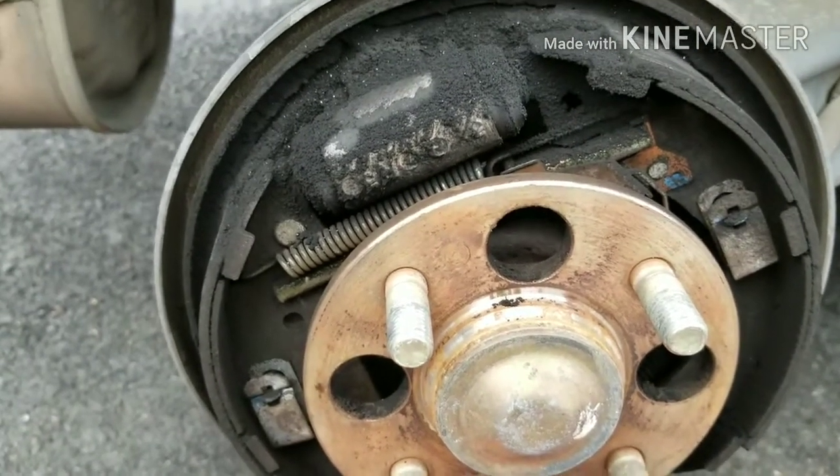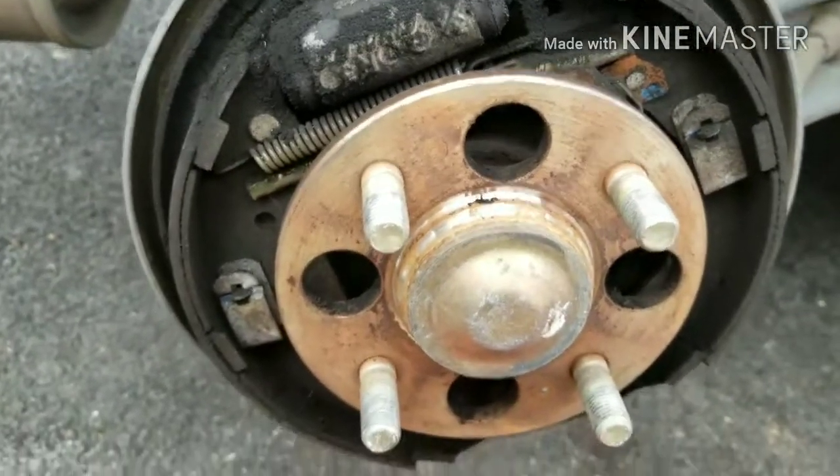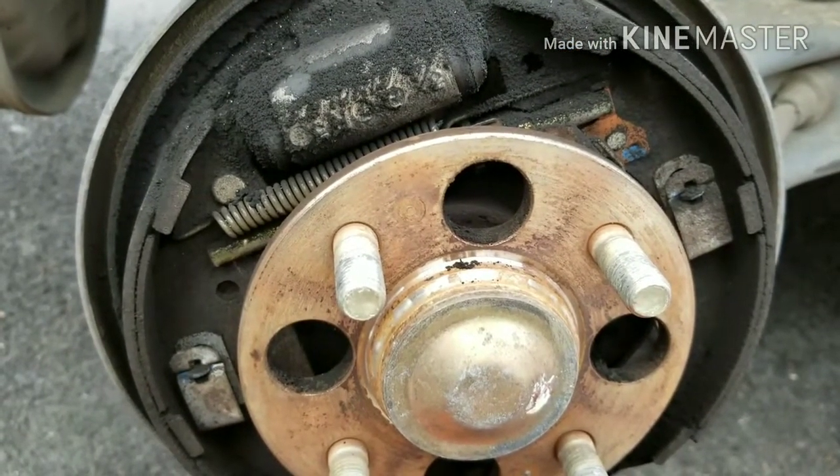What you do is clean all this off with a wire brush, make it nice and shiny, clean off the drums, and then that should take care of the noise. If it doesn't take care of the noise, you've got other issues along with that — maybe some bad shoes or something like that.